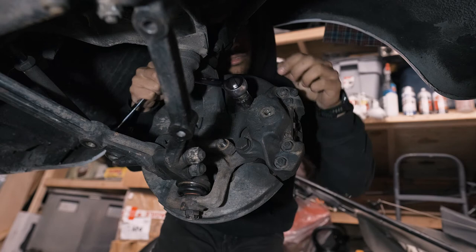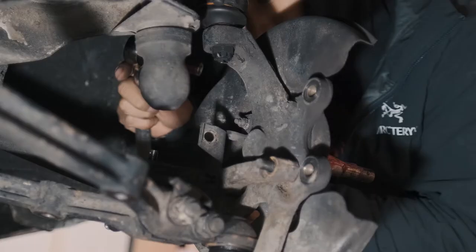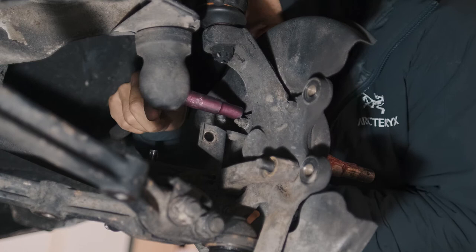I'm skipping the steps on removing the rotor, but it will be in my other video on how to replace wheel studs. Here I'm holding the bolt on the other side with a 10 millimeter wrench while undoing the 10 millimeter nut with a socket.